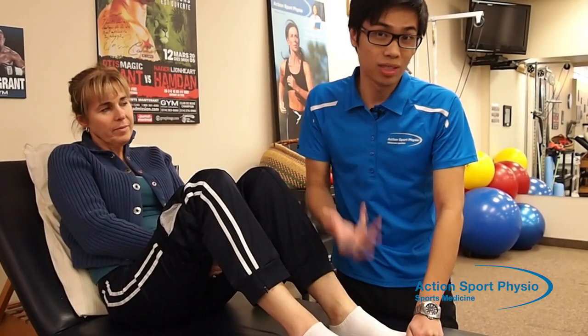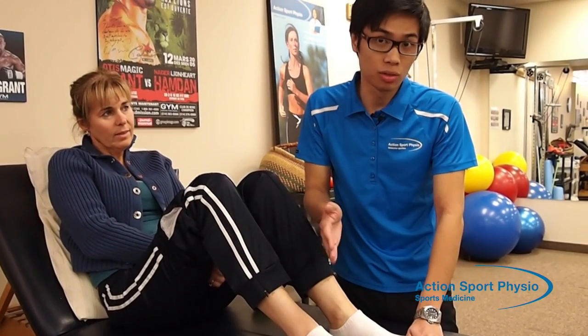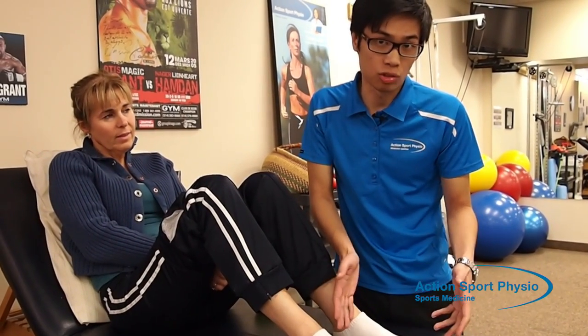Do that four times per set. Ideally, you want to do it three times a day — once in the morning, once at noon, once at night — so you spread out the exercise and it's not irritating your plantar fascia.